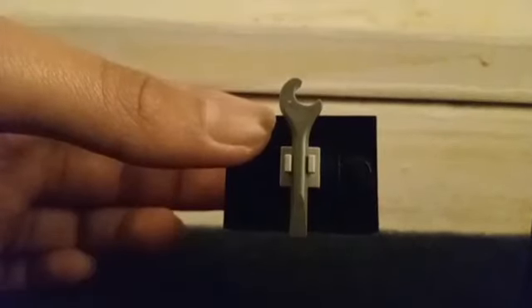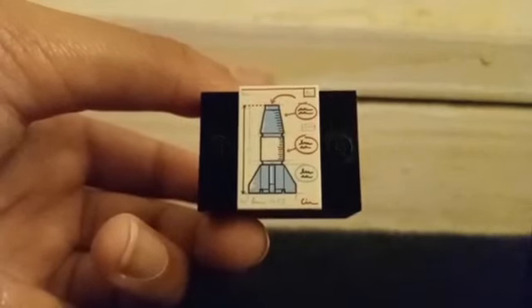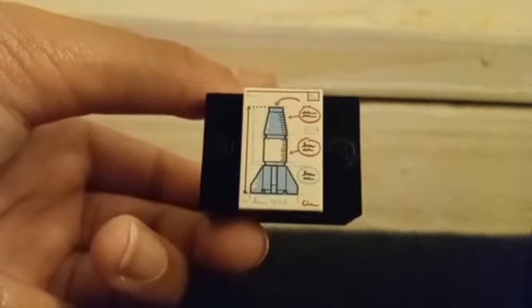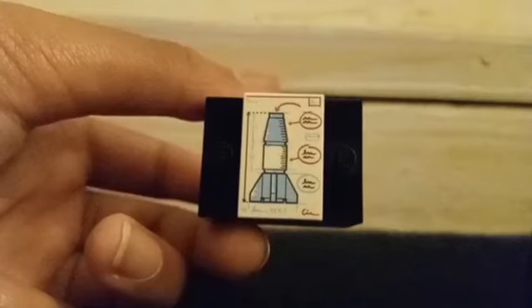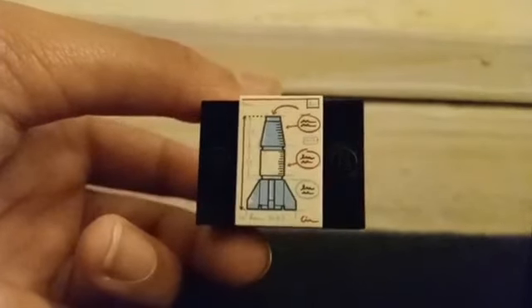She also comes with a wrench, and lastly she has a two-by-three tile which shows the height and width of the rocket and some information on the side.